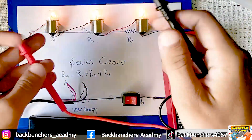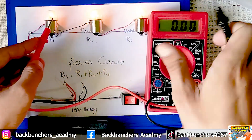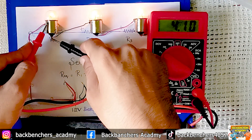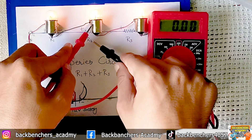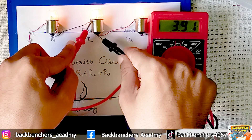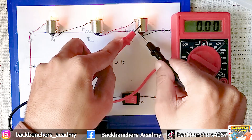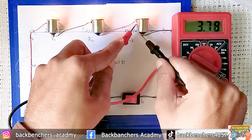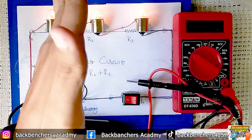This is the positive terminal and this is the negative terminal — hopefully the multimeter screen is visible. Note down the reading: 4.10 volts across the first bulb. Moving to the next one: almost 3.91 volts. And the last one: 7.77 volts. So you can see the voltages across each bulb are different, but the flow of charges is the same.